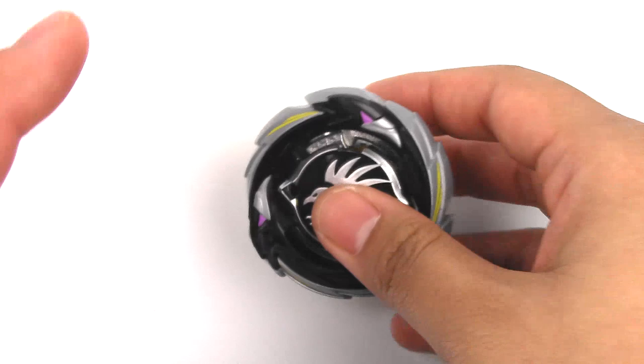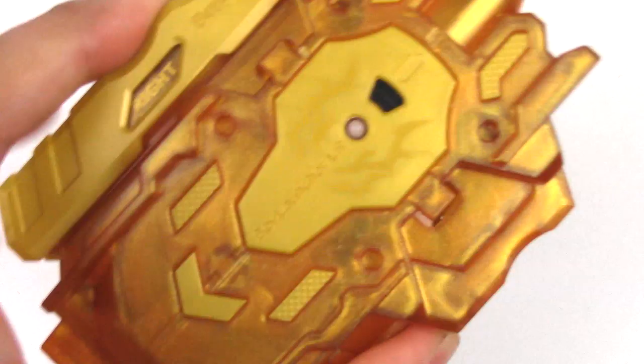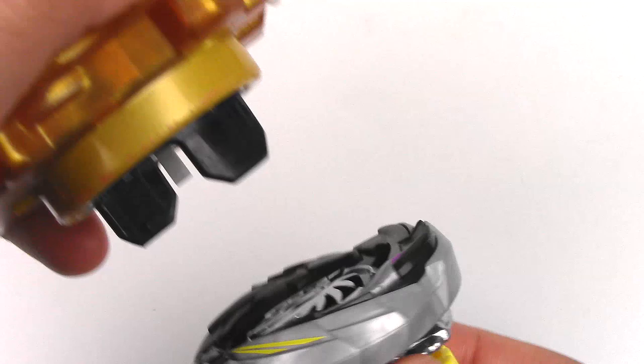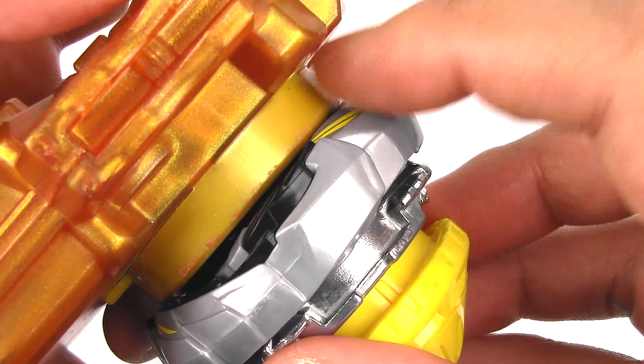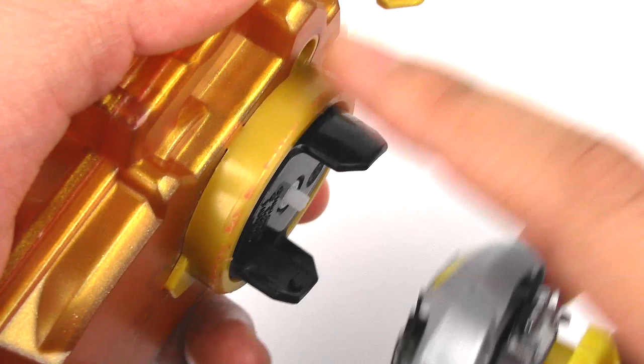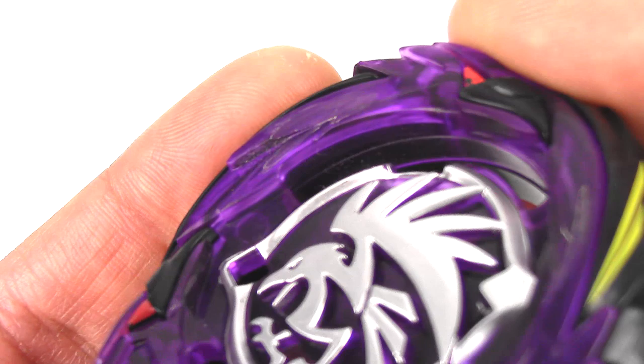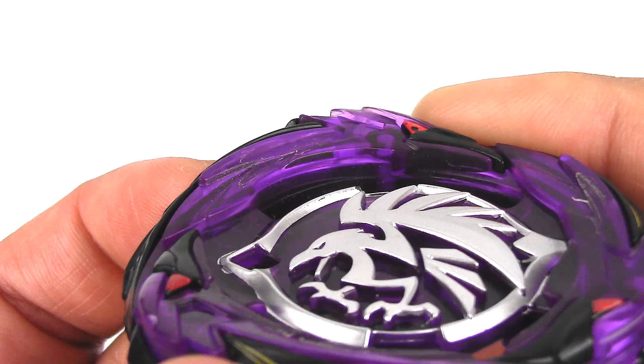Morigna is again a really good Beyblade, but the issue is that it sits really high on the layer. So it has trouble with the Chikara Tomy string launchers. When you put it in, you can see that it doesn't really stick on too well — it's hitting that little edge. Kind of like with the Genesis Armor, where it grinds against the outer ring on the top. With my original Morigna, you can see where it's shaved off — that's from the launcher grinding against it. So that is pretty bad. You don't want to have that.